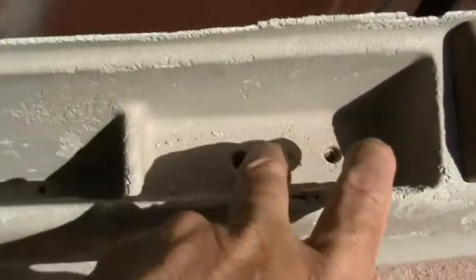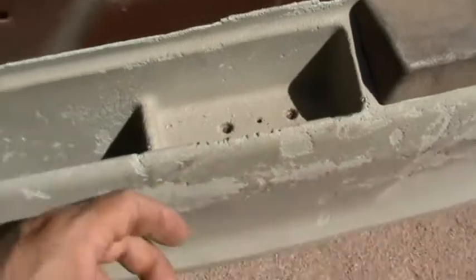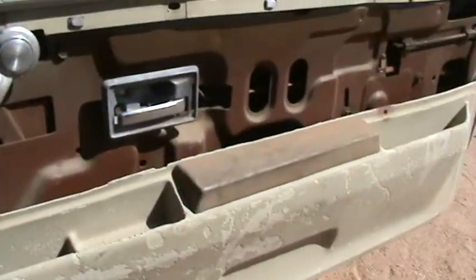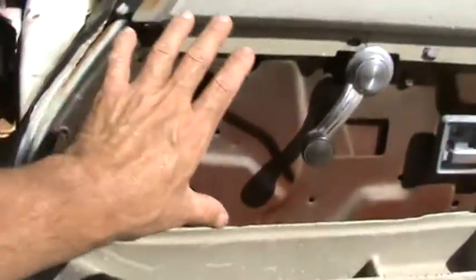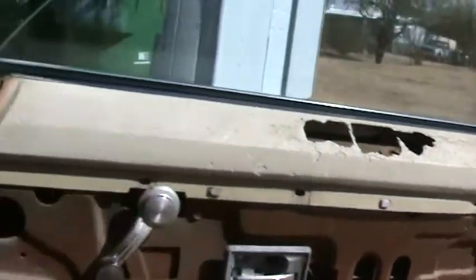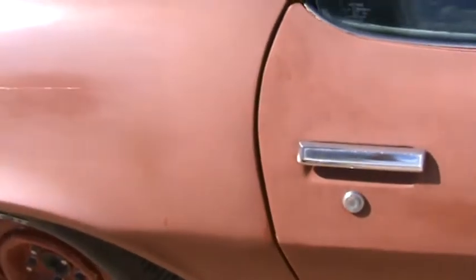This has nothing to screw to, so I don't know what door panels he got these out of. I'm missing the whole center part. I need to work on the door panels and figure out how to make them without spending a lot of money.